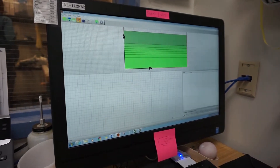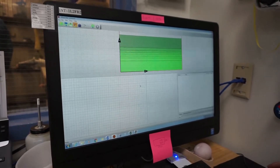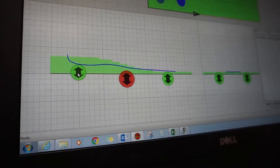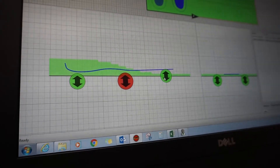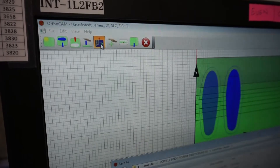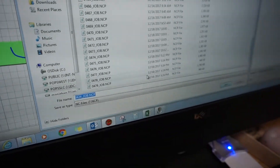The technician opens the scan file and positions it on the virtual blocker in the OrthoCam software. The scan can be tilted and raised, but no other modifications are possible at this point. Due to the height of the blocker, only small movements are possible or the insole will not carve properly. The technician then writes the carve file and sends the file to the carver.